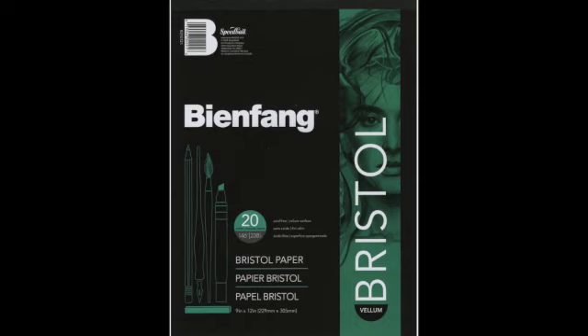The best paper I've found is called Bristol paper. We use it because it's very smooth and very thick, so it doesn't really absorb the ink, it does not get soggy, and it holds its shape really well.